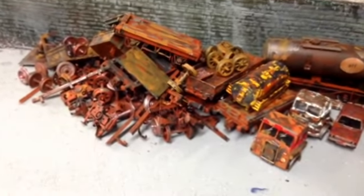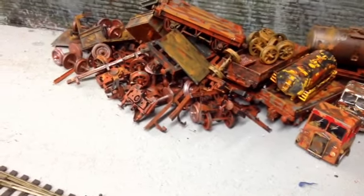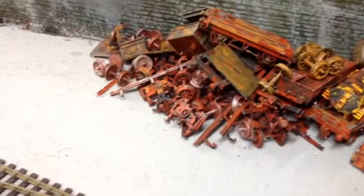Been playing around with some old wagons, non-runners, started to apply a bit of rust and make a bit of a scrap heap.